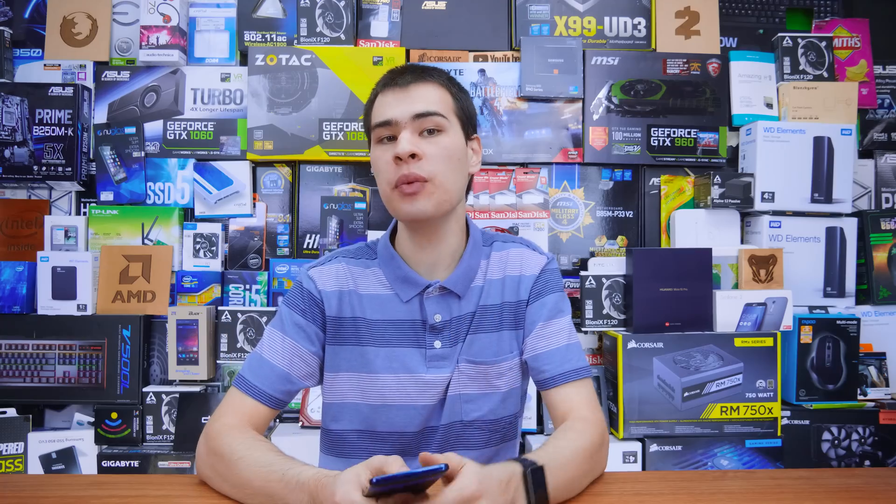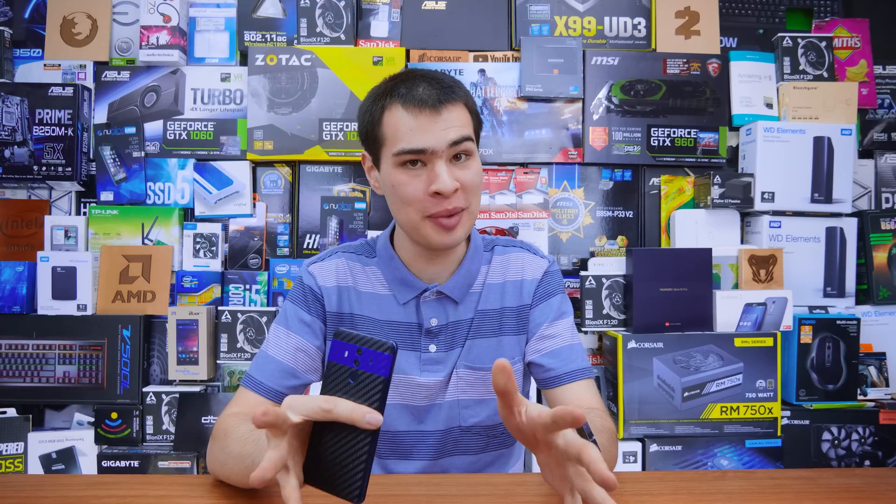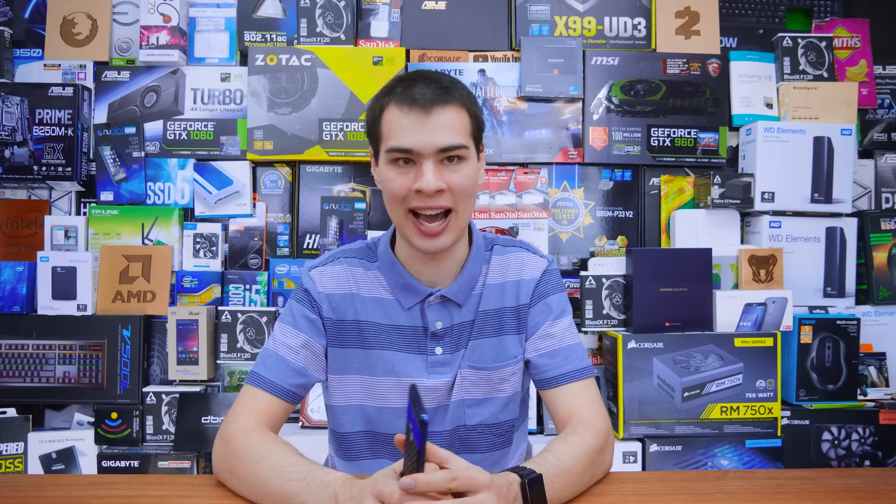Hi, what's up guys? SleepyModdy here back with another video. Today we're here with another edition of our Tech Myths series, but today we're going to be focusing more particularly on battery myths that float around the internet. A lot of myths out there involving batteries, so today let's clear some up. If you have your own, chuck them down in the comment section and we may even do a follow-up touching on your myths about batteries.